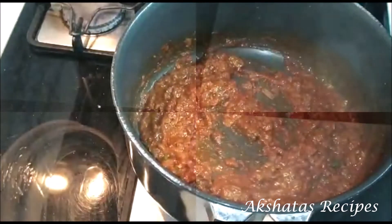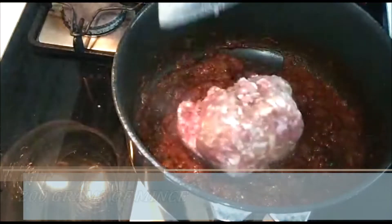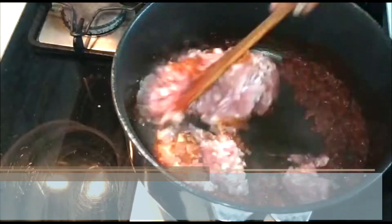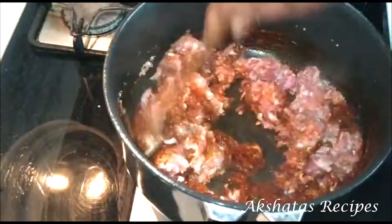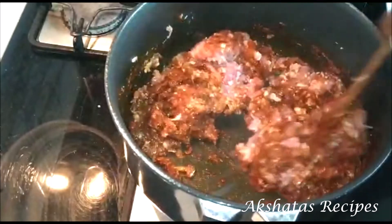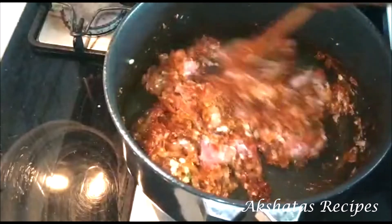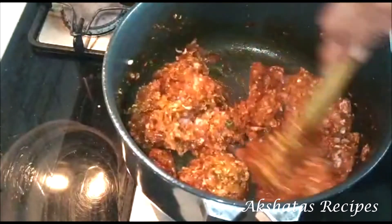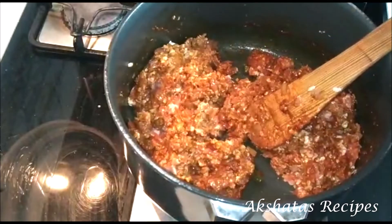Once everything has come together really well, we're going to add 200 grams of mince. You can use any mince — beef, chicken, mutton, whatever you regularly use. This dish goes with all kinds of mince, even soya if you're keeping it vegan. Mix all of this really nicely together so all of that bagar goes well into the meat.